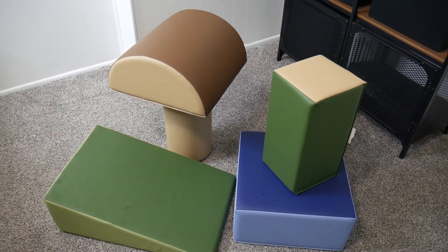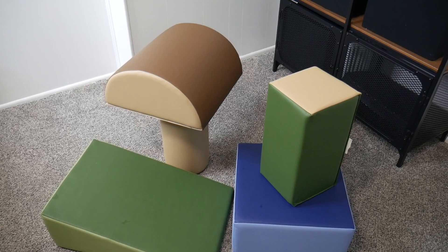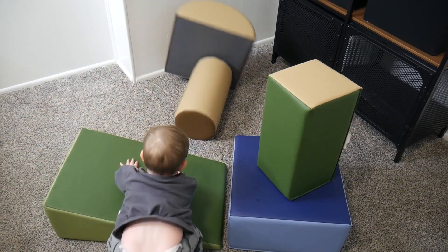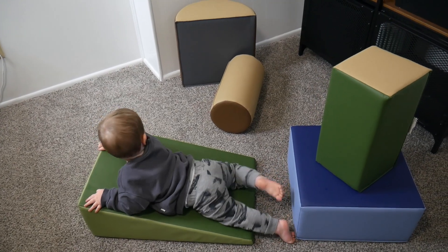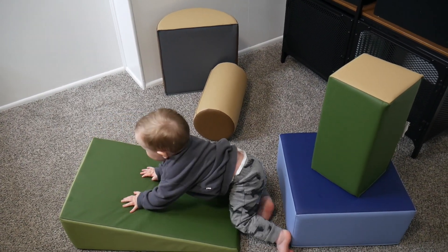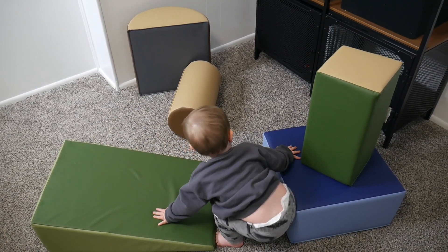Not only can your little one cruise around on these, I also like making a tall tower for my little one to knock down, which he just thinks is so fun. Overall, I love how aesthetically pleasing this building block set is. I love how it can create open-ended playtime and allows for my little one to help develop motor skills and critical thinking.